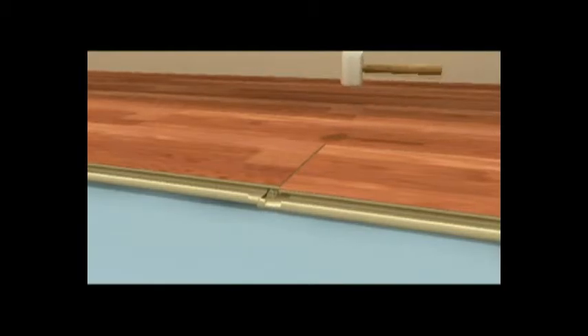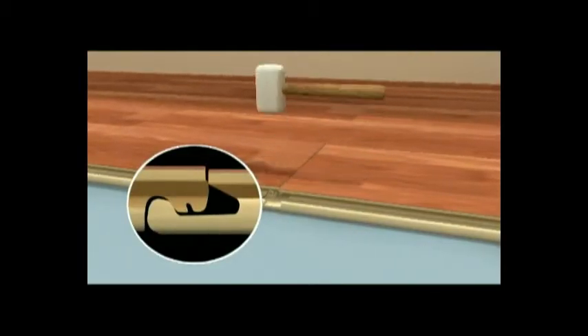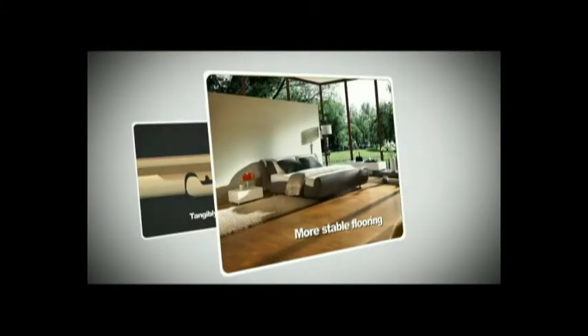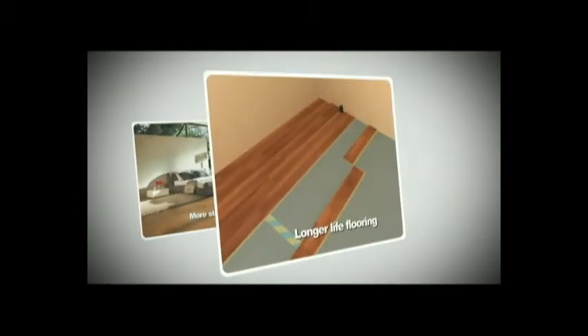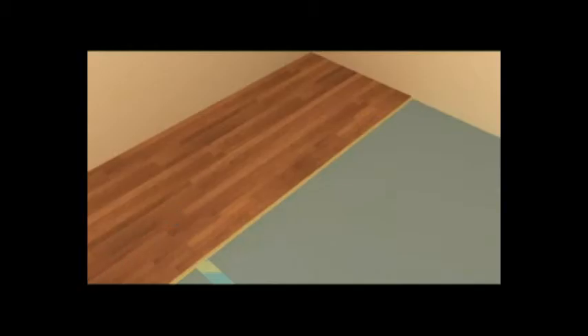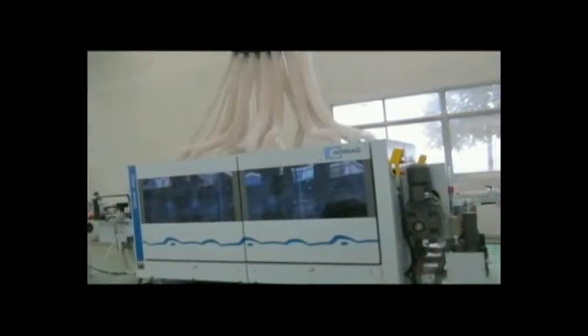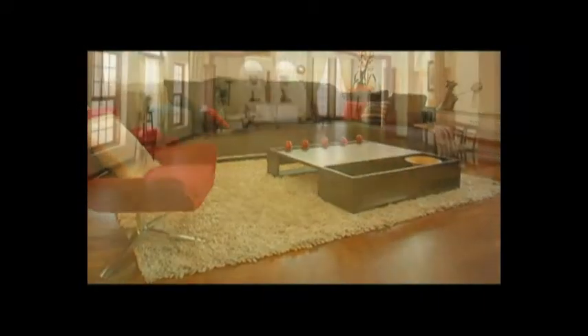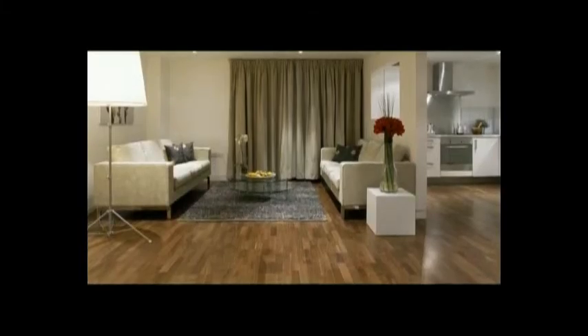Third: the design of the elasticity groove applies the elasticity deformation theory, making planks truly firmly locked together. Fourth: more stable flooring. Fifth: longer life flooring. The vertical insertion principle and high-precision machining of the Tap & Go locking system requires high stability standards across all related factors such as techniques, facilities, and dimension precision. Because of that, Tap & Go locking system floors are more stable and have better adaptability to the environment, helping to preserve your floors for a longer lifetime.